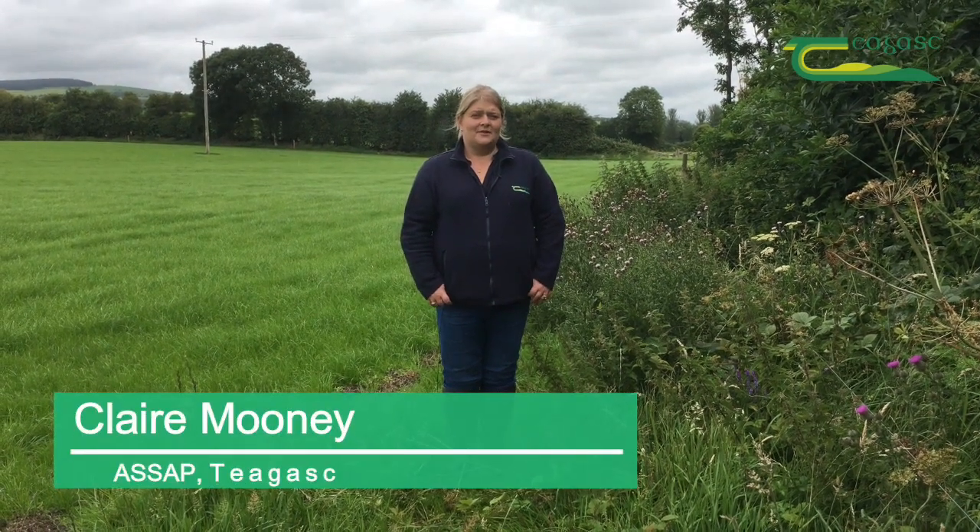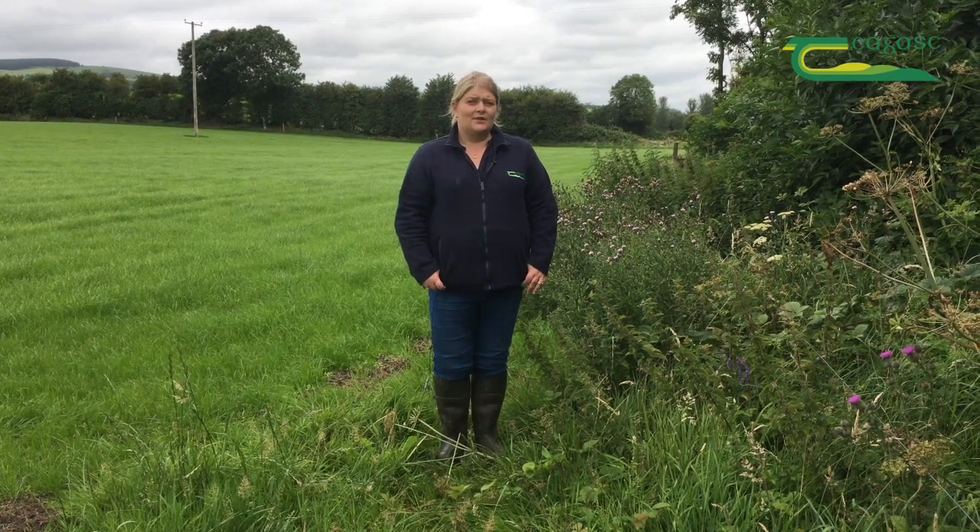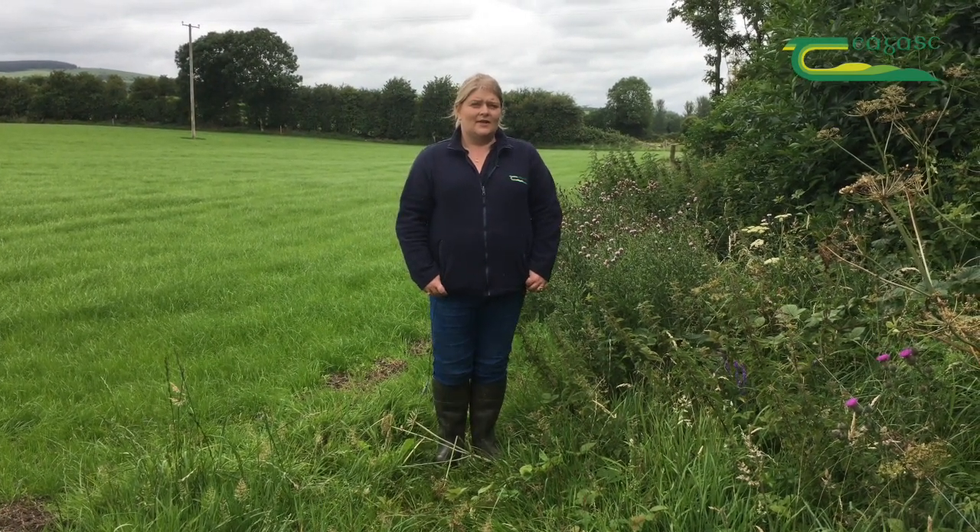Hi, Claire Mooney, ASAP advisor for Tiagas Tipperary. Today I want to talk to you about autumn reseeding and what you need to consider so as not to affect water quality.